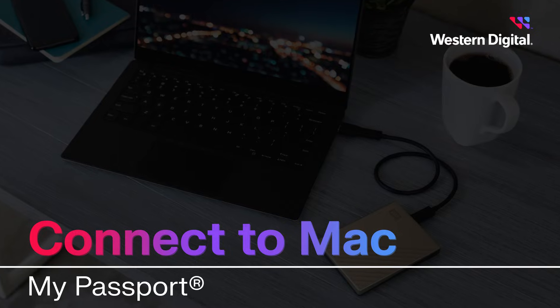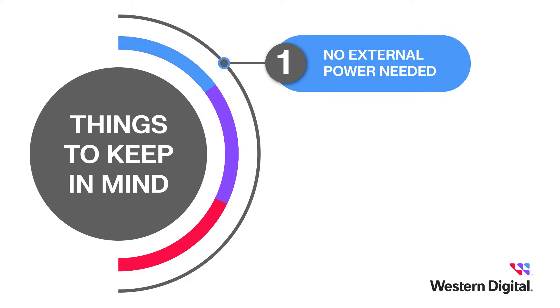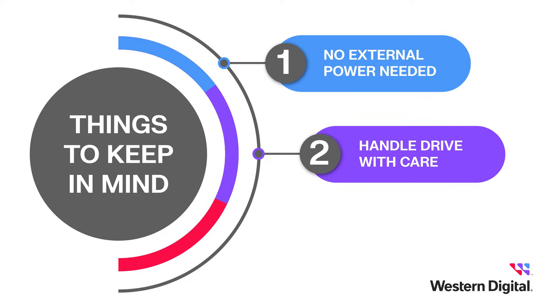Before we get started, there are some important things to keep in mind. First, the drive doesn't require external power — it gets its power simply by plugging it into the computer. Second, it's important to handle your drive with care and avoid bumps, drops, or falls. You should store it in a safe, stable, and secure location to protect against device damage and data loss.